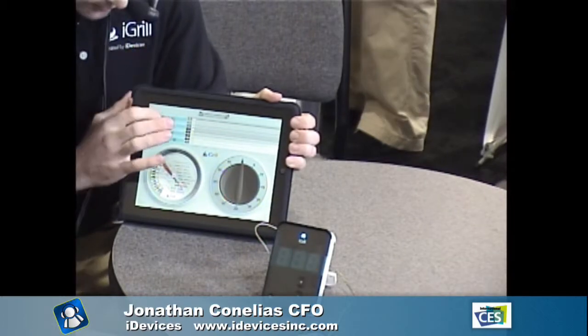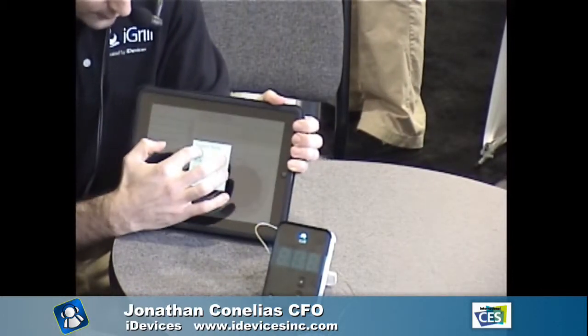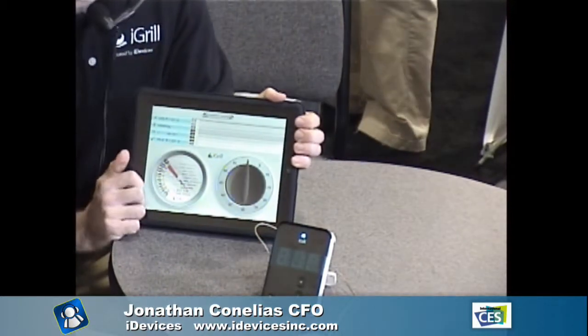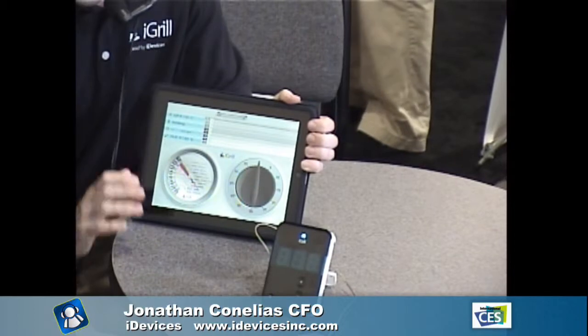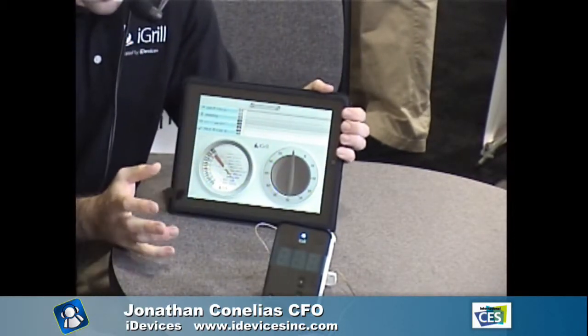There's also a timer and the coolest thing is you can go in and set the target temperature. So if you're cooking beef and you want it medium rare, you set that and the alarm will go off when the temperature reaches that amount — both on the app and on the iGrill device itself.